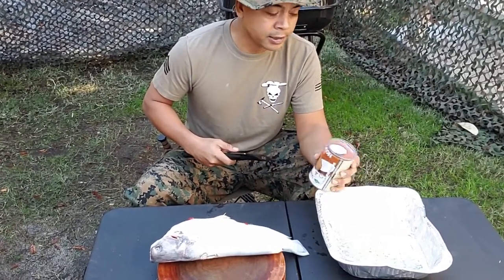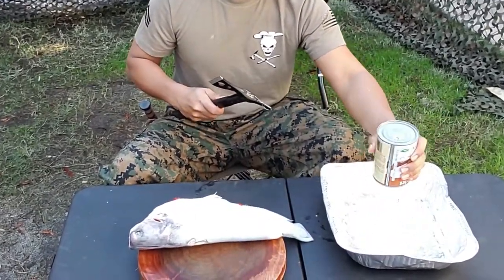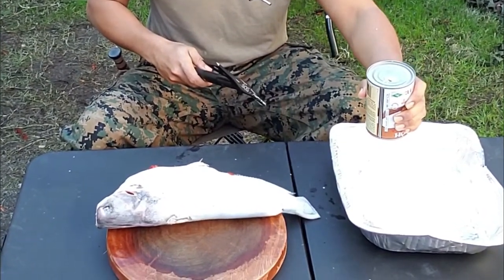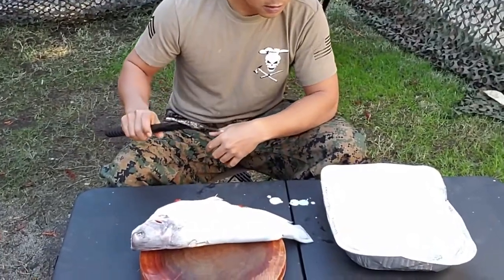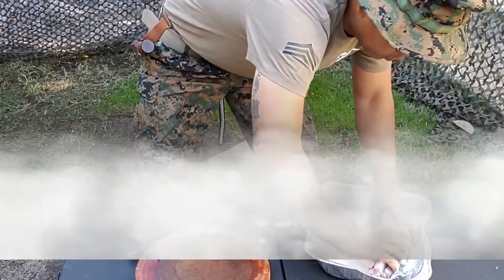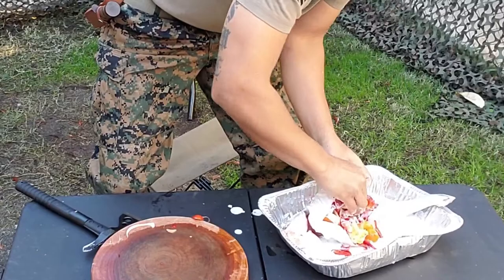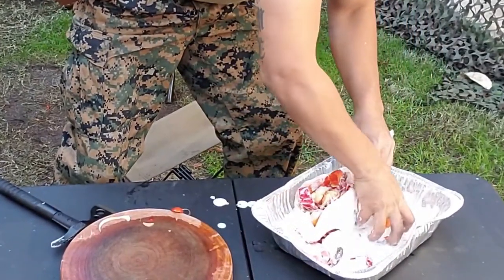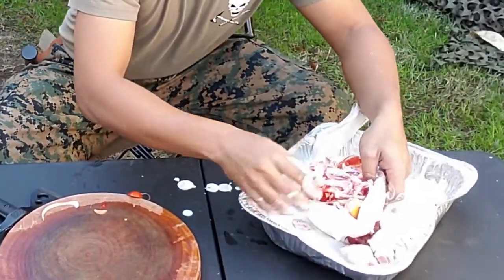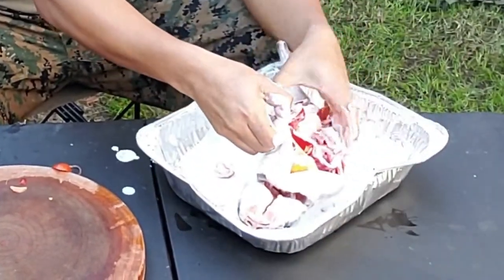Now I'm going to dump a can of coconut milk into the pan. I'm going to set this cat in here and marinate it — get that all in there.